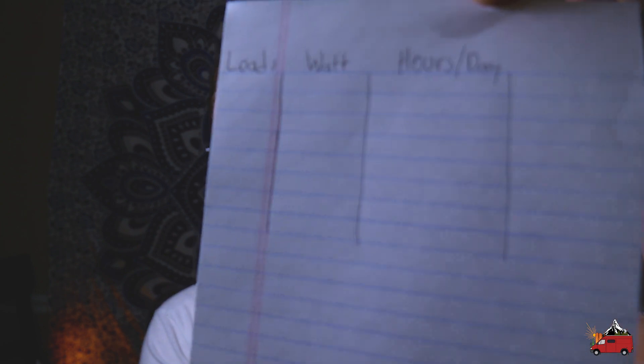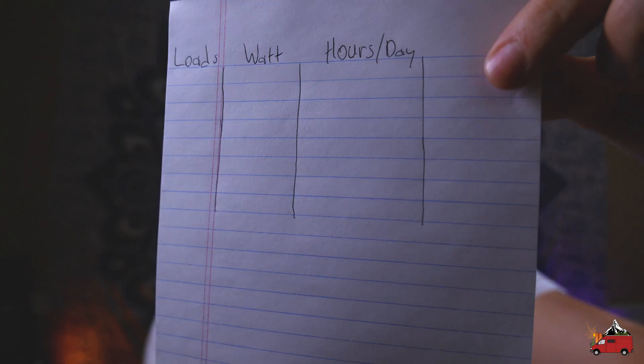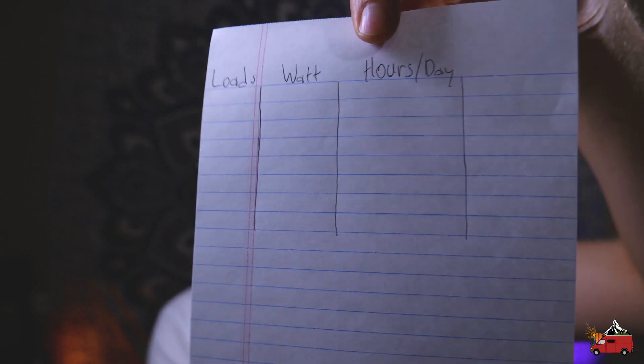The very first step is to make a list of all the devices you want to power per day, the watts they consume, and how many hours per day you're going to use them on average. I've already got my list started here. Leave a little bit of room on the end because we're going to add a column in a moment.